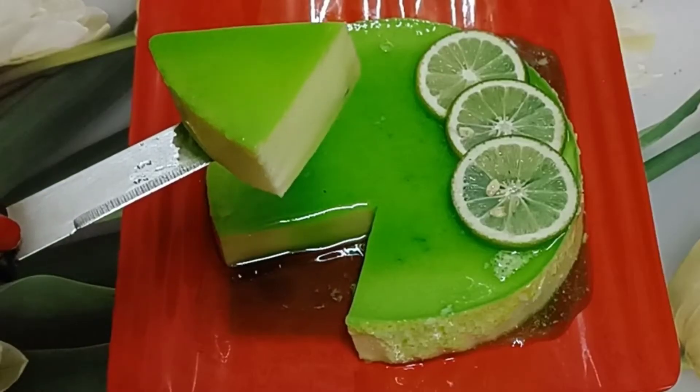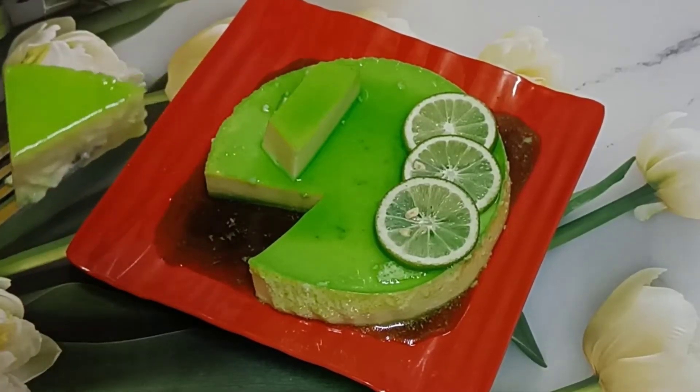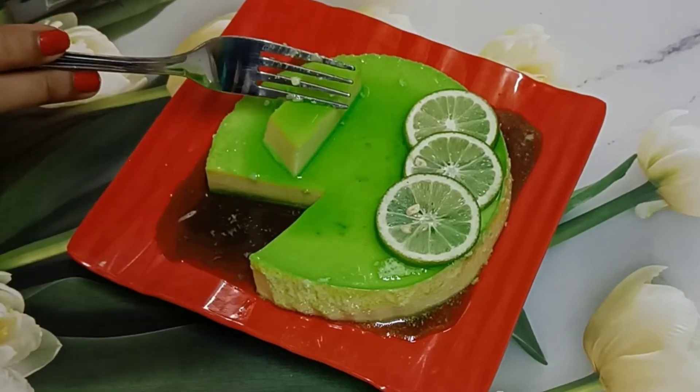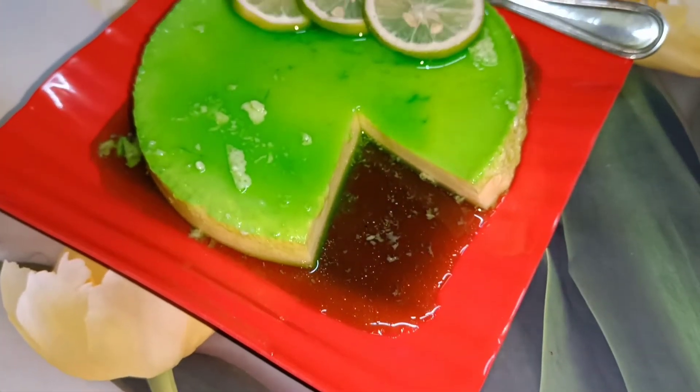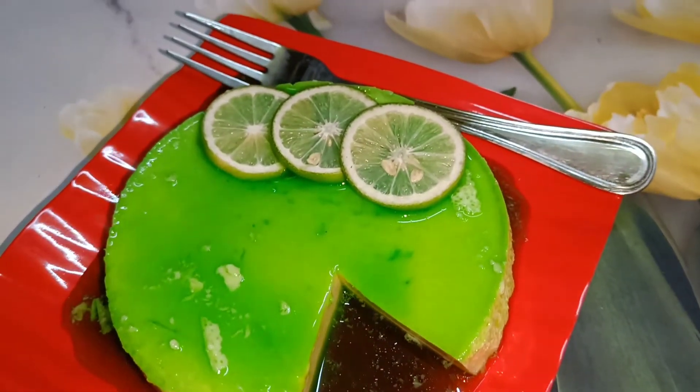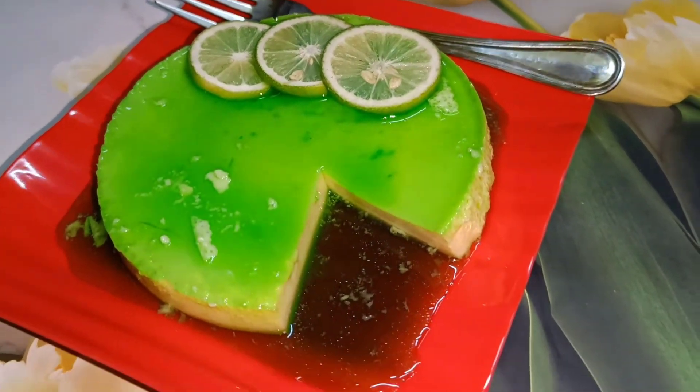If you try this recipe at home, let me know how it looks. And if you haven't subscribed to my channel yet, please subscribe and hit the bell icon too, so you will get notifications whenever I upload. I will see you in the next video. Bye bye.